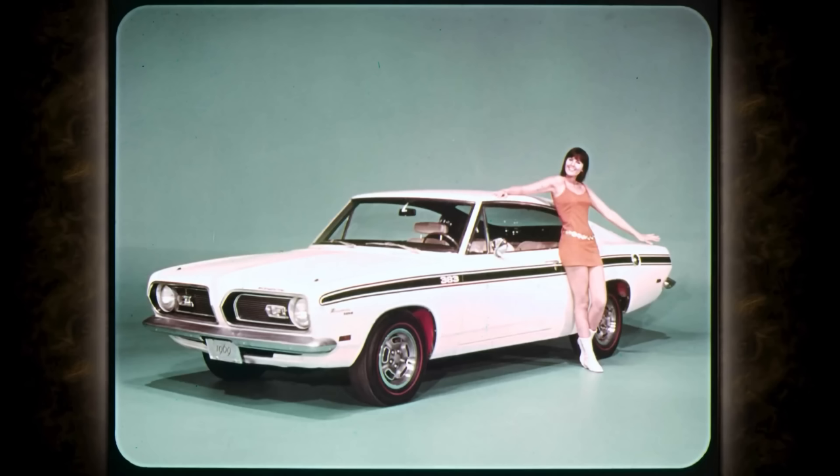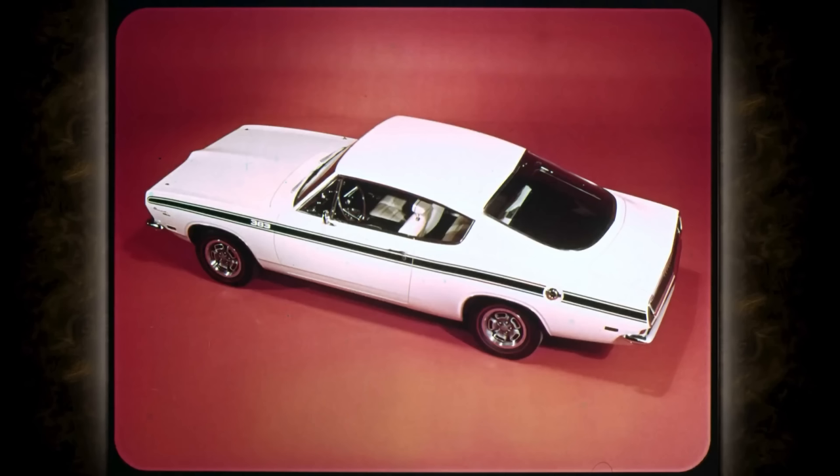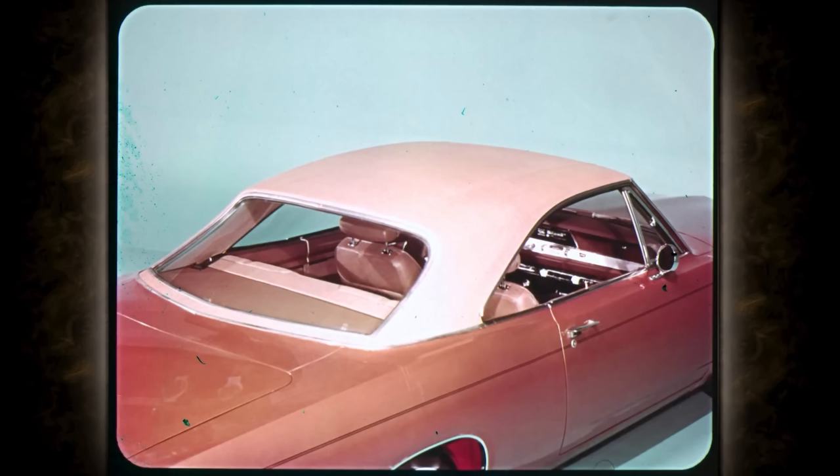The 1969 Barracuda is the best car of its kind on the highway. For action, real sports car spirit, and style that's unsurpassed, Barracuda beats them all. Get a load of the options you can use to make your car your car — like an optional vinyl roof in four different colors, available this year on the fastback as well as the hardtop.